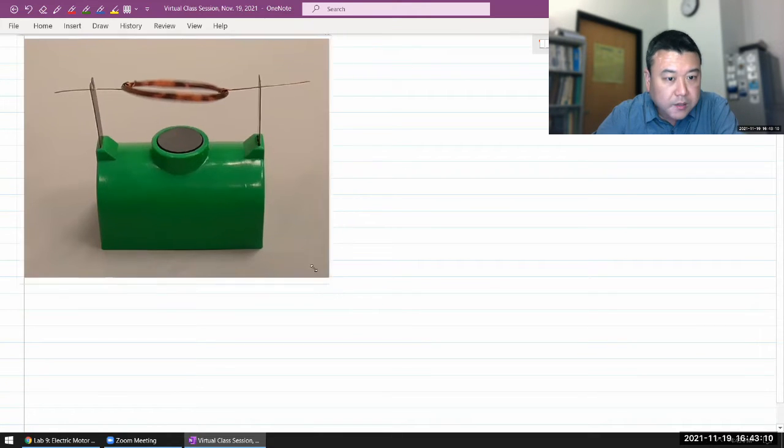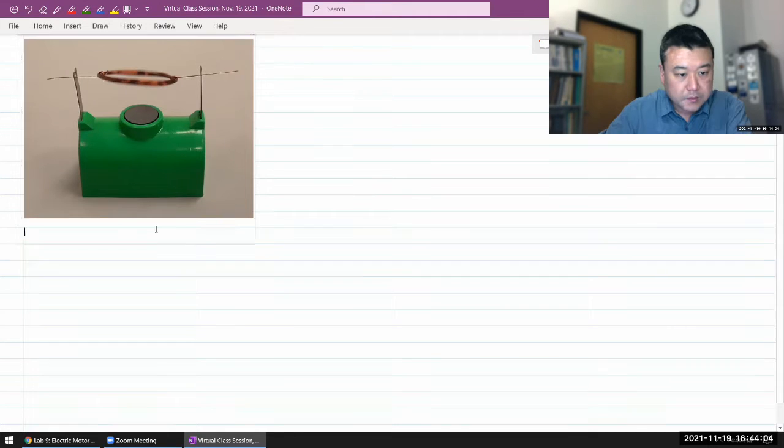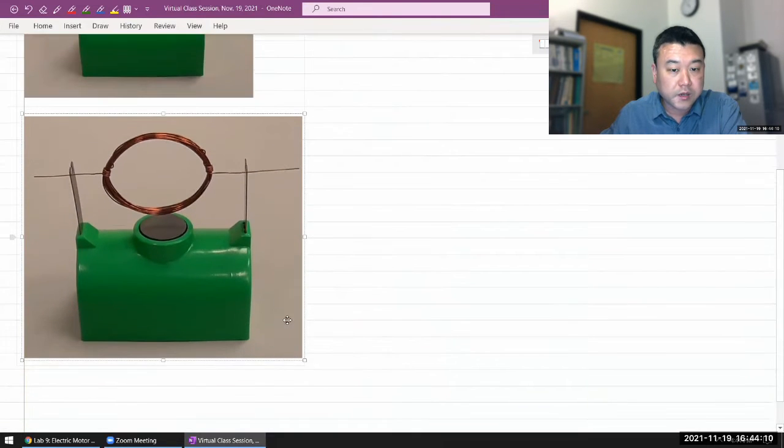Let me grab just one other screenshot, because there are basically two orientations of this loop that are worth considering as we look at the operation of this motor. These two snapshots illustrate two orientations of the current-carrying coil.